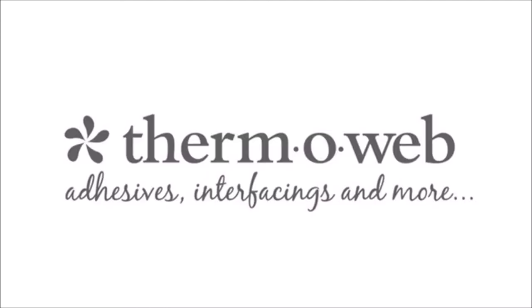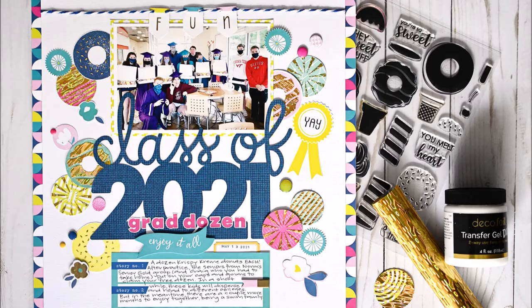Hey Scrappy Peeps! Susanna here today for Thermoweb and I have a layout to share with you, showing you how you can use foil without a hot laminator. That is the layout we're creating and you can see all that good foil there.